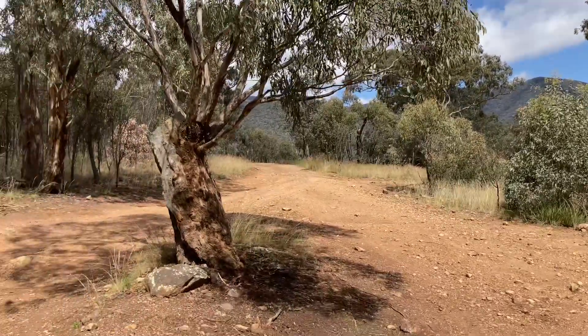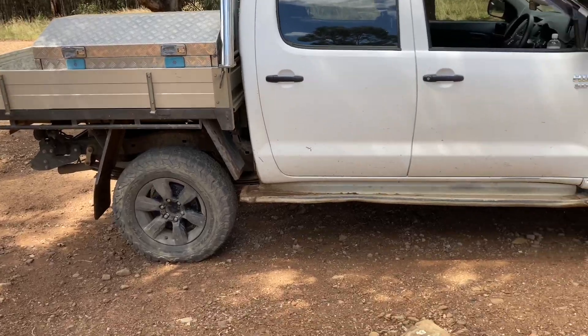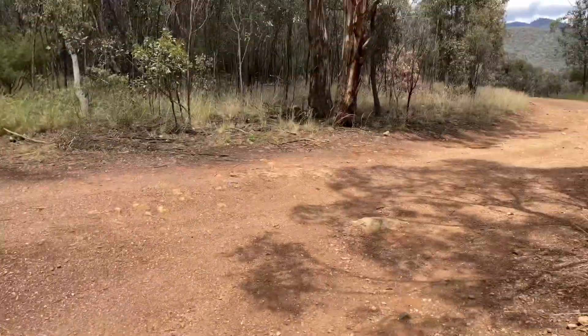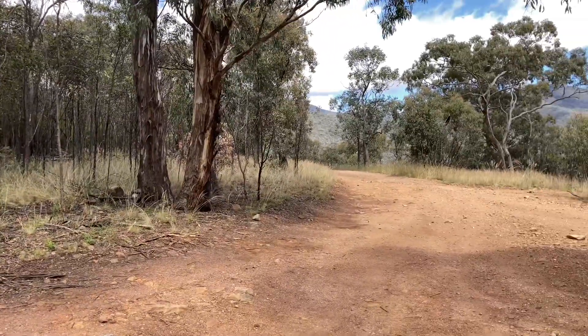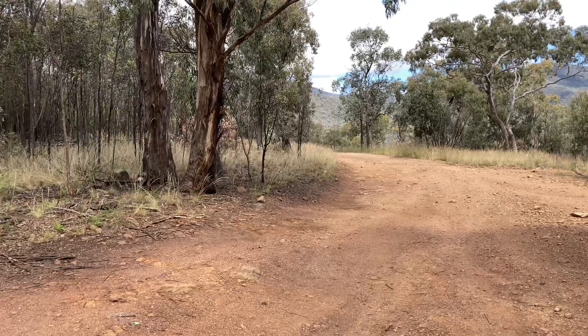Right, here we are at the bottom of Billy Goat's Bluff track. I think the Hilux is ready for a bit of action. It's got the rip-em-up tyres on. This is the best one — the others are looking not too good. That's the way up the track this way, and we'll go and see what it's like. This could be the best two Hiluxes going up Billy Goat's video you've ever seen.